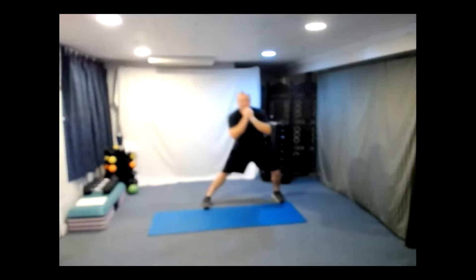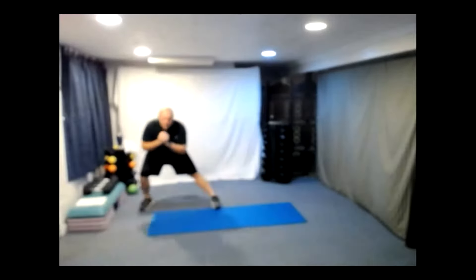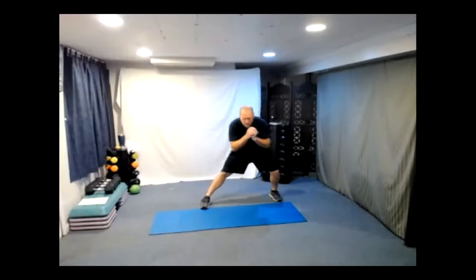We're going to do some side stepping — just step to the side. Great job, just looking to warm up all the legs here. One each side, right and left. Very good.